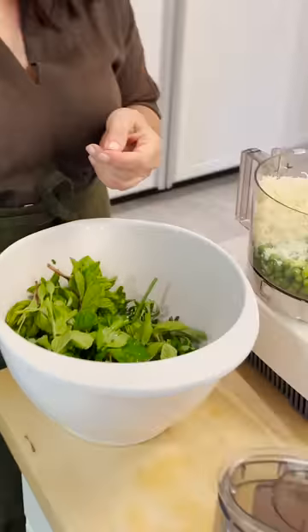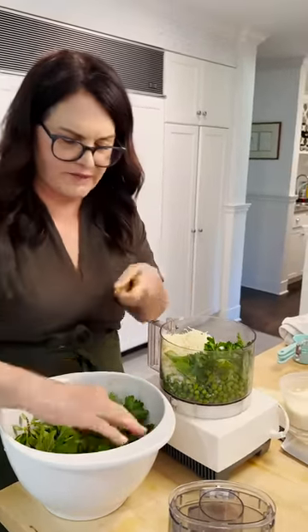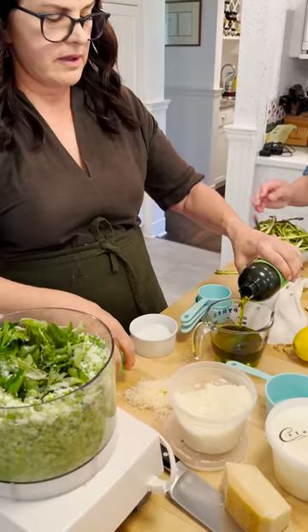I picked some mint from my garden. We need about a cup of herbs. I've got parsley, I'm gonna throw some tarragon, and basil from your garden. We're doubling it so it's a cup.